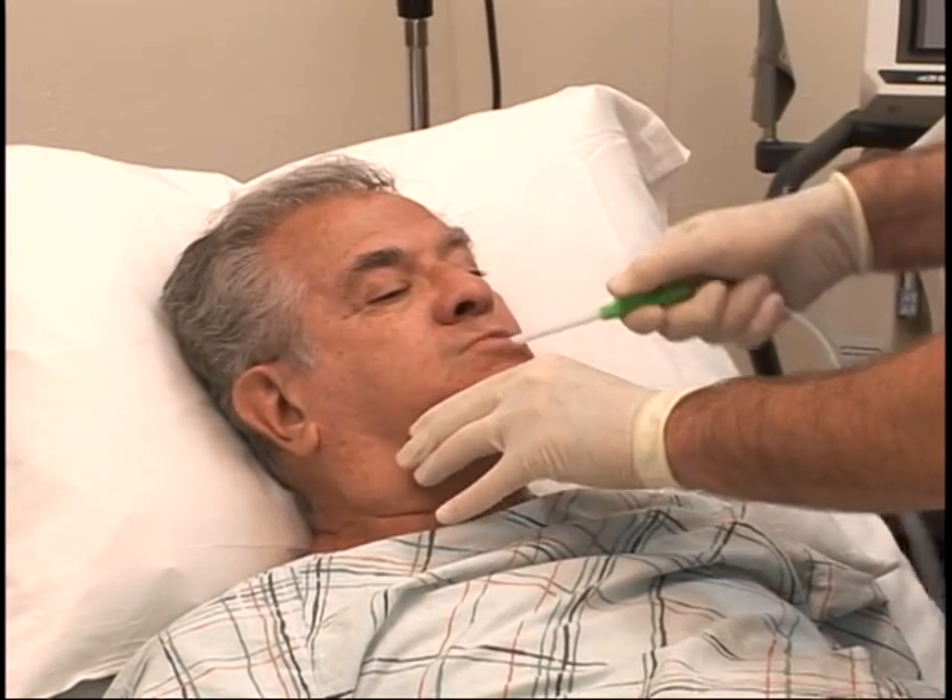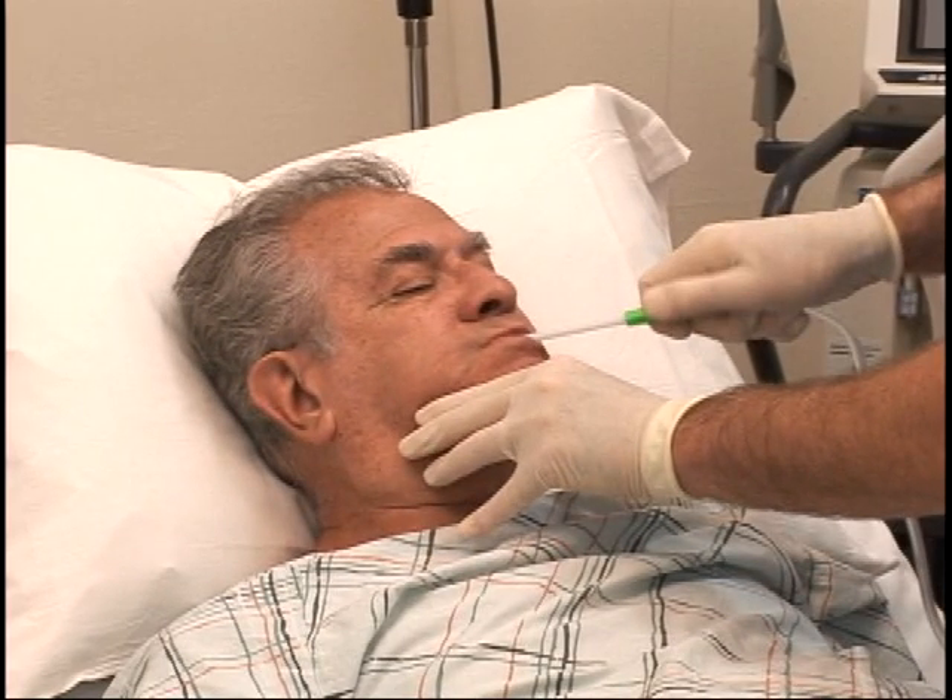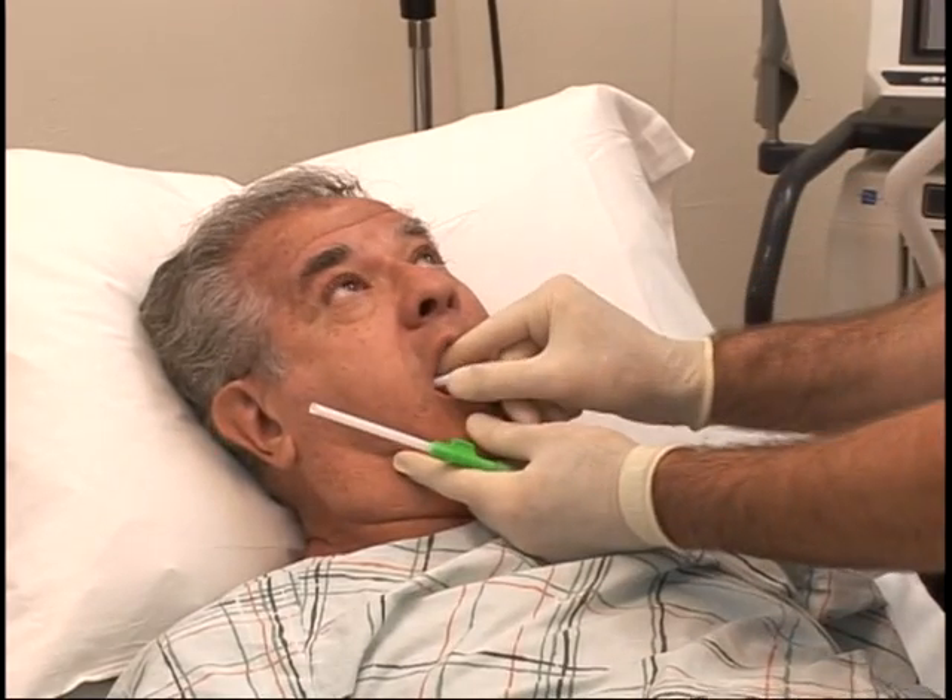But when the patient bites down, it can be very difficult and unsafe for both the caregiver and the patient. The process of suctioning these pneumonia-causing secretions could be stopped, and a piece of hard plastic could break off inside a patient's mouth and cause injury.